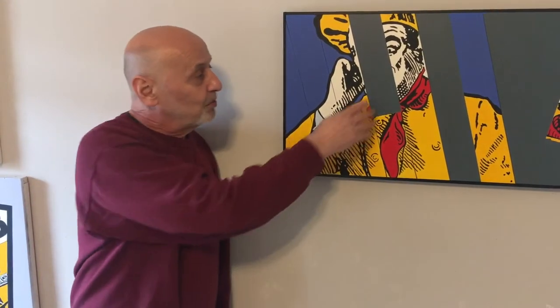After I painted it, I didn't intend it, but it looked like a Roy Lichtenstein to me. I think it's because of the gray and the yellow, but this is one of my favorite paintings.